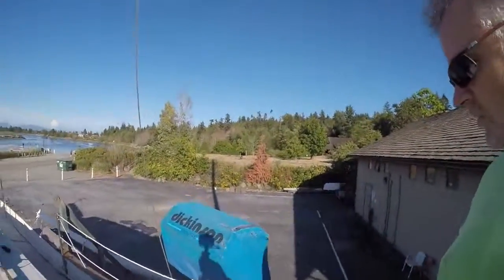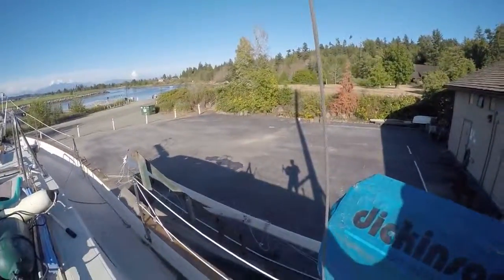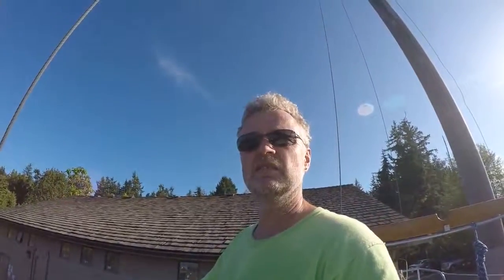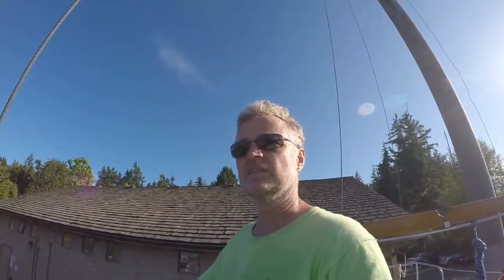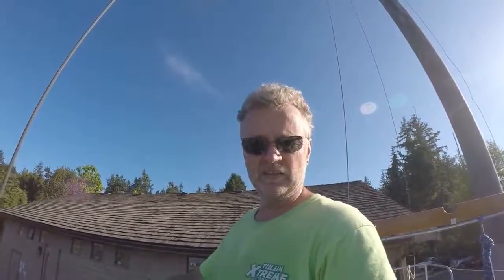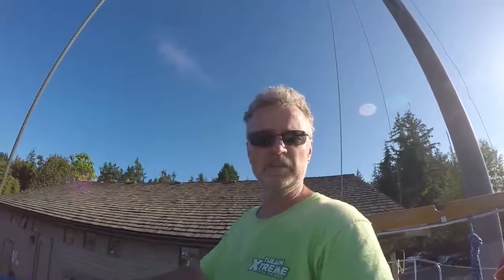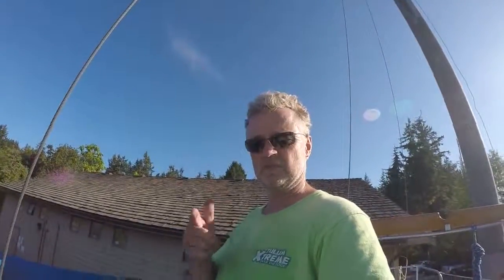It's getting to be about 6 o'clock in the evening — I'm here after work at 4 — and heaving 350 pounds worth of mast around. I'm tired. Ready to go home and have something to eat. You guys have a good night, fair winds, following seas, God bless.